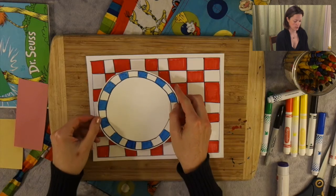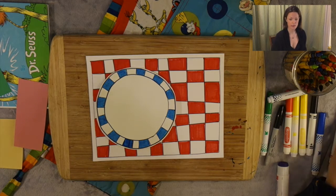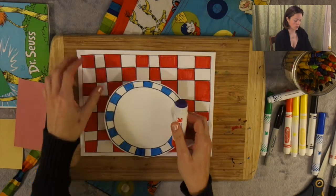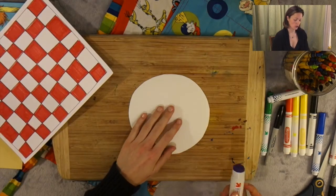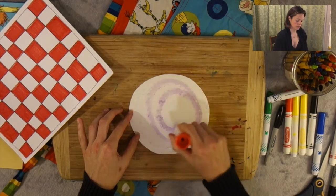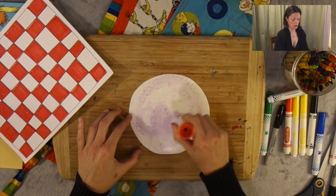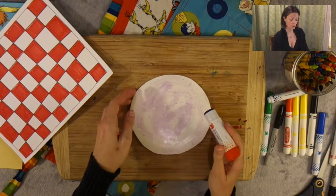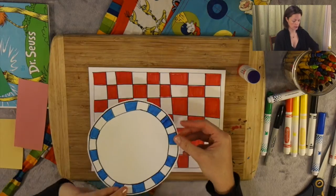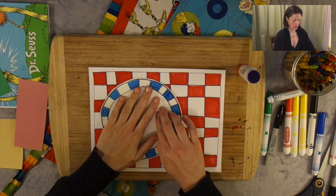We're going to focus on putting our plate on top of our placemat. We need some glue — whether white glue or stick glue. Turn over to the wrong side of our plate and put lots of glue on there. Because this is a plate, it's going to be a little bit heavier, so put enough glue that it doesn't fall off. Take your cardstock, pick a good place for your plate, and press it down.